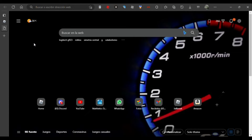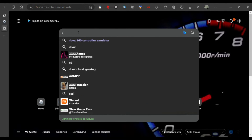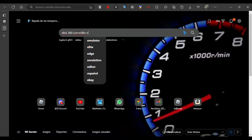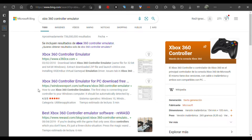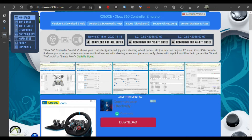First of all, search for x360ce, or Xbox 360 Controller Emulator. It will appear — click on the page at www.x360ce.com. Wait for it to load up, then download the 32-bit version.